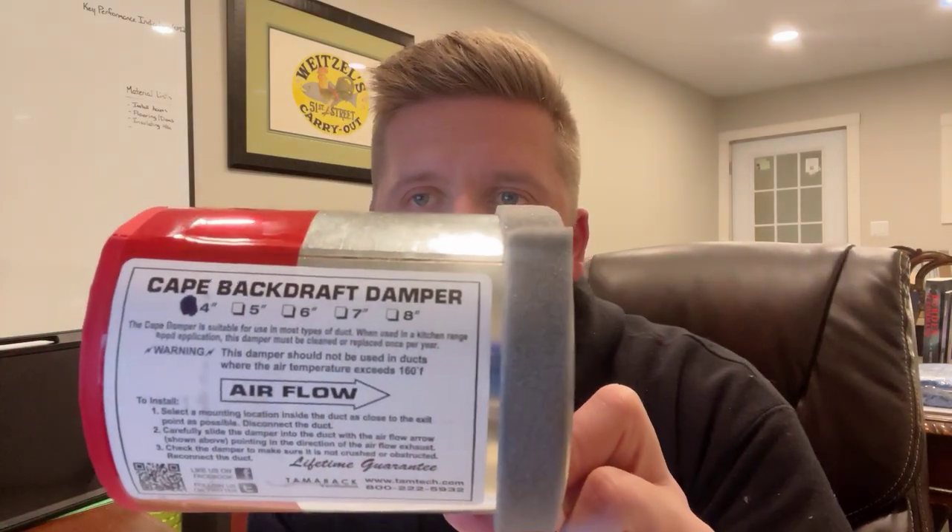We do all the same things — we vent them properly to the outside whether we go through the gable, the soffit, or the roof. We always try to go through the gable or the roof when we have the opportunity, but sometimes you're pigeon-holed into a soffit vent. If you've ever run a blower door test with a thermal camera afterwards, you've probably noticed those systems don't do a great job of limiting the airflow that negative pressure can pull back in through the vent and ultimately into the bath fan and into your bathroom.